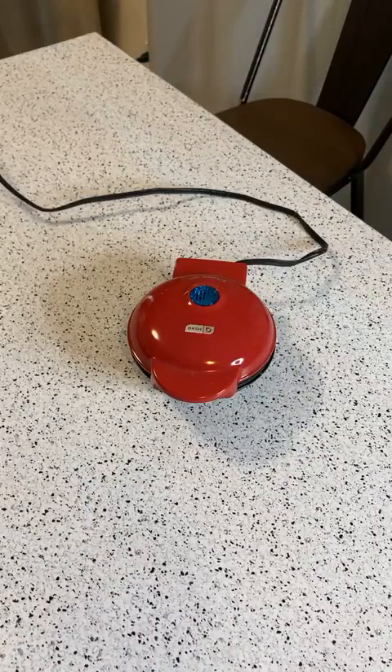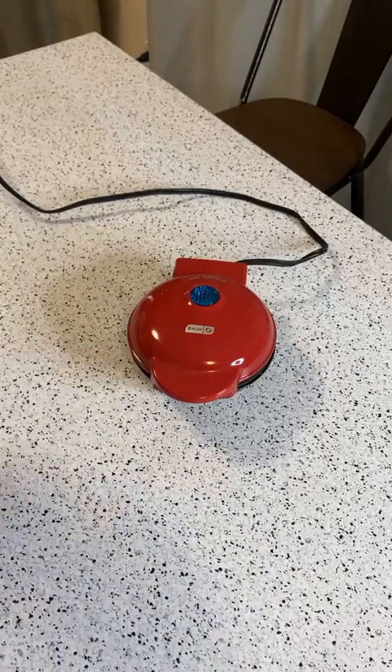At the $12.99 price point, you could do low-carb pancakes, eggs — you could totally see that. This thing gets good reviews, so let's just do it. Alexa, what's the Dash Mini Griddle? How much is it?